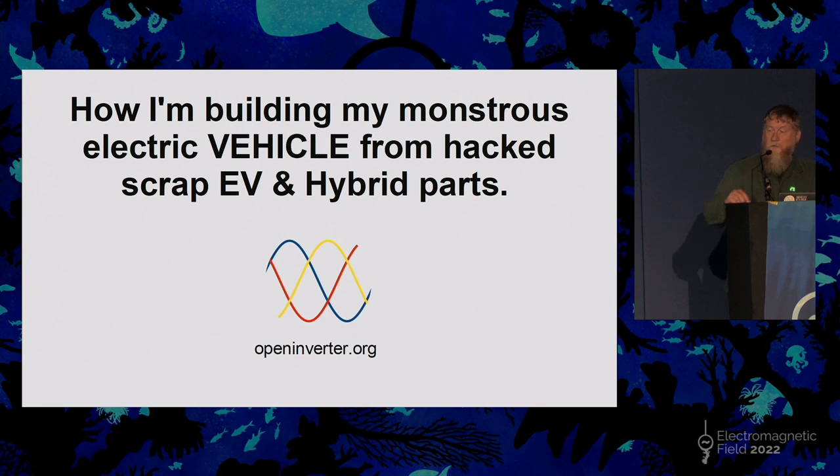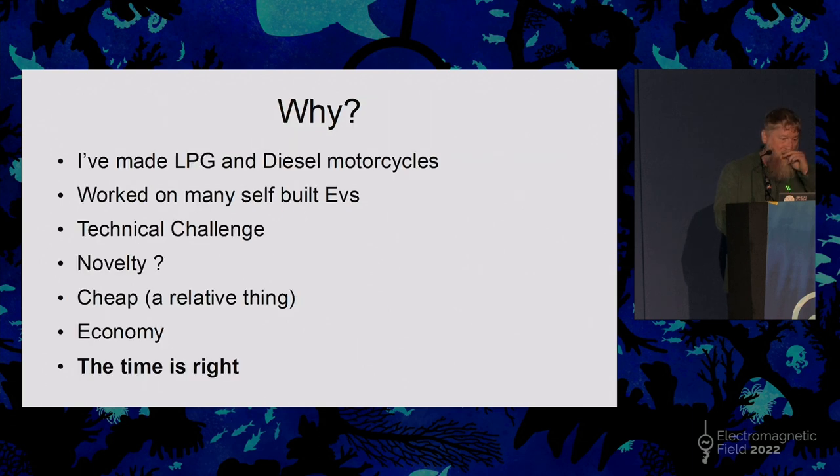I almost called this talk 'How I'm building a monstrous electric vehicle from hacked scrapped electric vehicle parts,' but my project is a motorcycle so that's what I chose as the topic.